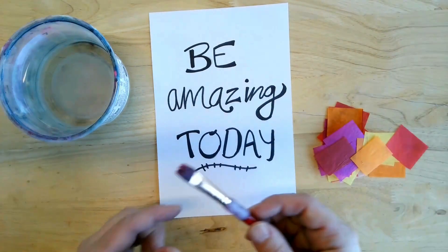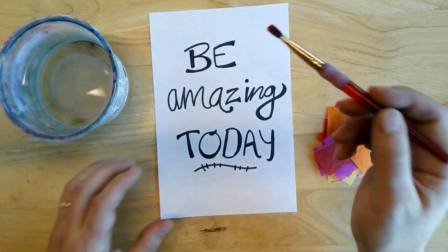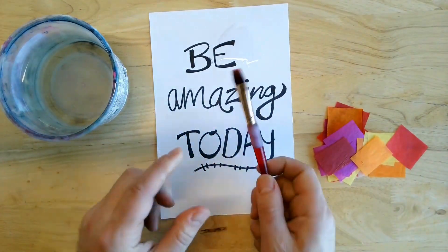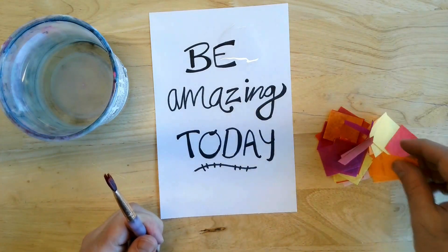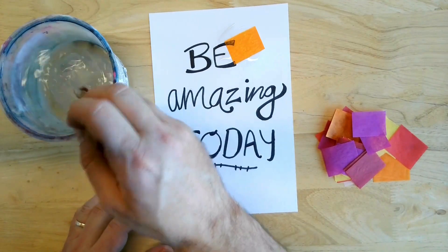What I like to do is wet the paper first of all. Don't wet all of it, but you're just going to come up here and add a little bit of water to it. Make sure you have a clean brush because if you don't it will show up on here. After that, I'm going to put the tissue paper onto the water there.